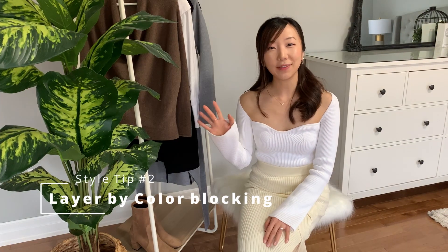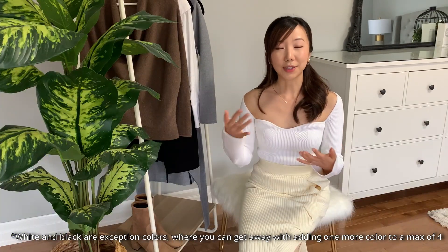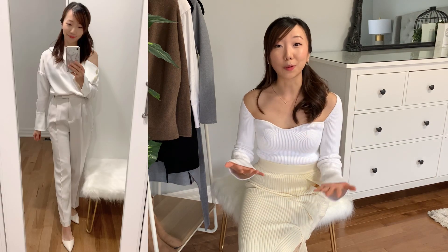Style tip number two is to layer with color blocking. Winter is all about layering, but to make a coherent outfit, a good rule of thumb is to have a maximum of three colors from distinct color families — for example, white, red, black. Similar colors like camel and brown can technically count as one. Monochrome outfits look the most chic, but you can also do two colors or two colors with an accent, as long as everything ties in coherently.